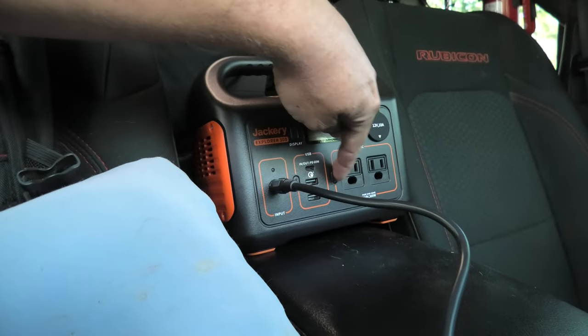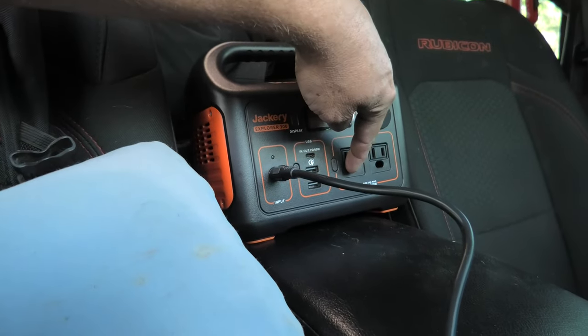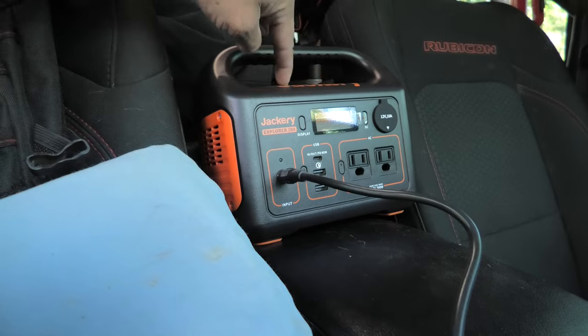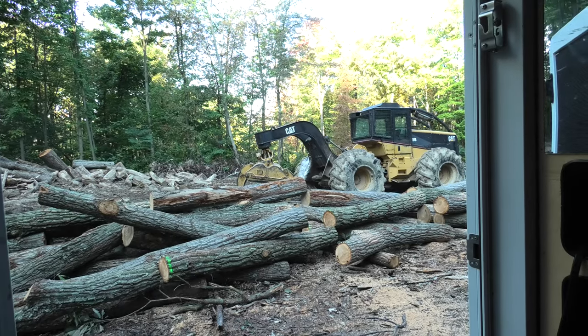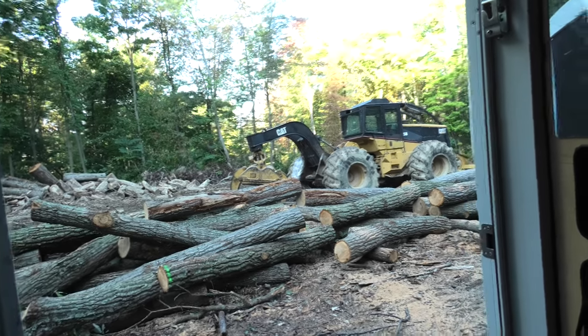You can charge it off of this and keep your truck topped up — and that's our friend Chris mobbing on up!